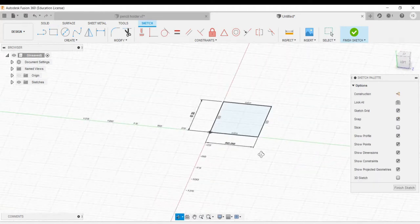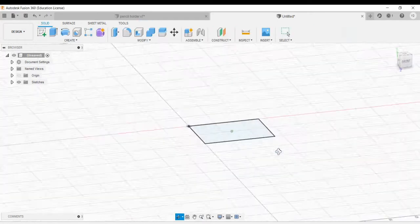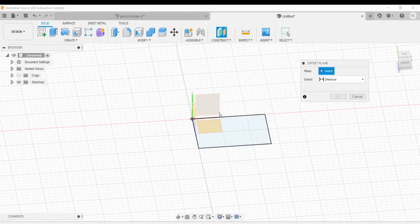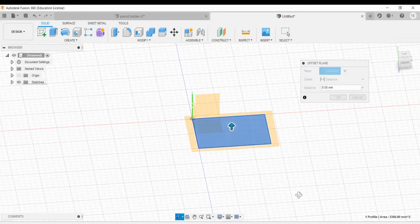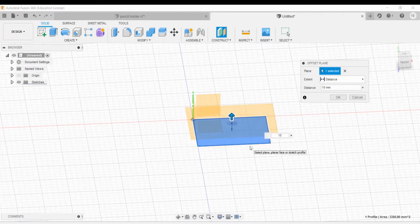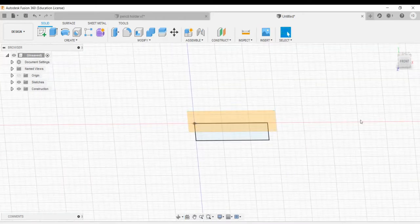Now we're gonna create a couple more rectangles on top of this one. Let's go to finish sketch, then go to construct offset plane. We're gonna select the rectangle that we just made — it turns into that whitish color — and we're gonna offset this plane 10 millimeters. Type in 10 and hit enter, and you can see a new plane appears 10 millimeters above this one.